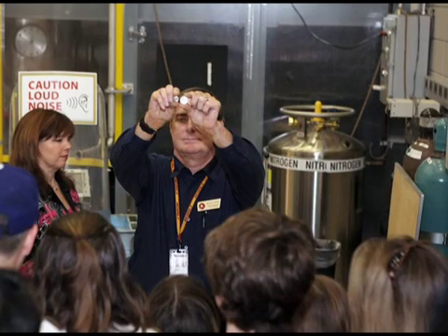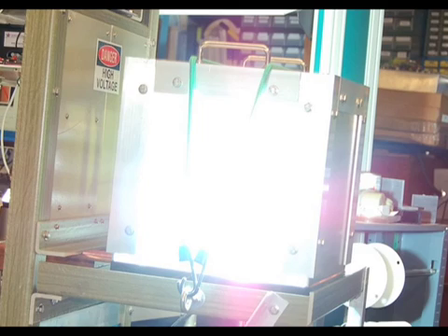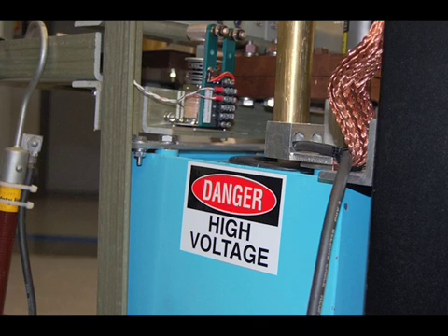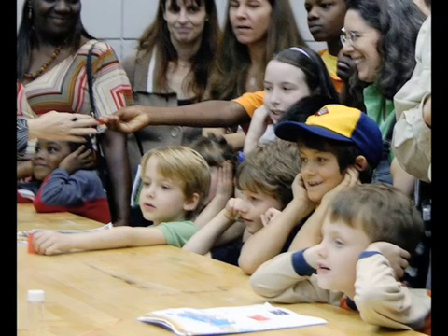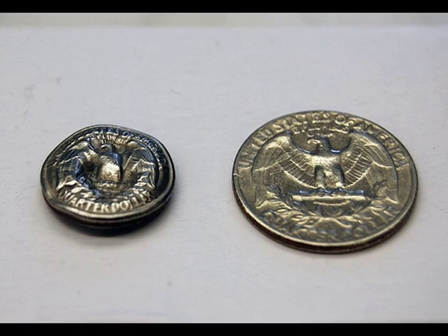The shrinking quarter is one of the most popular attractions at the Mag Lab's annual open house. It combines all the good things of a science project: light, flash, a certain sense of danger, noise, excitement, and yet proves a very important law of basic physics. This cool experiment shrinks a US quarter down to the size of a dime in just one millionth of a second.